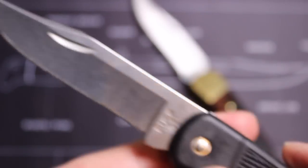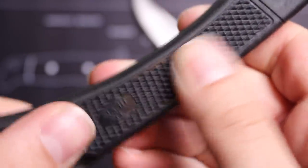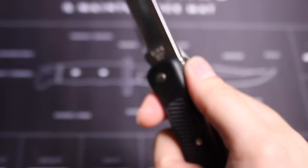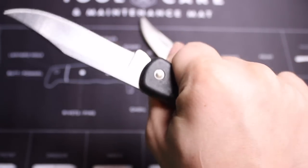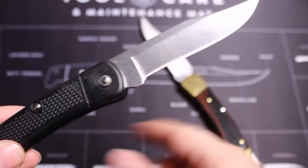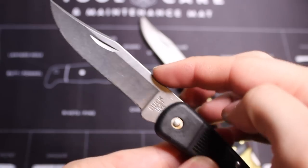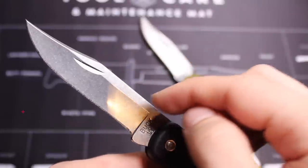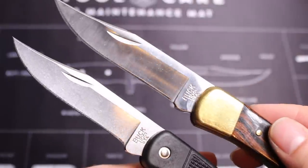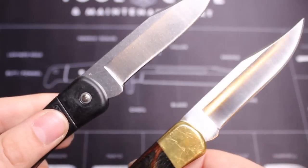Moving on to the handle — it is ambidextrous. The diamond pattern on this handle makes it feel really good in hand and ergonomic. I'm able to bear down on it, and it cuts and slices just like the regular classic Buck 110. The blade length is 3.75 inches, and the blade steel is the exact same as the classic — 420HC with Buck's excellent classic heat treatment.